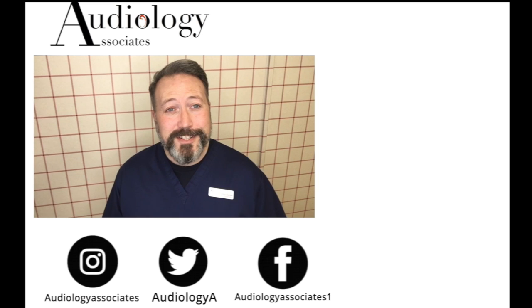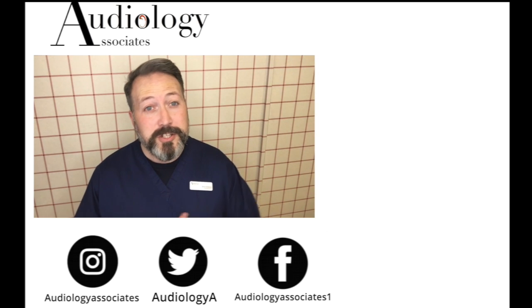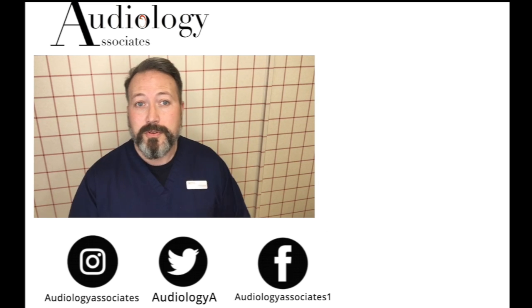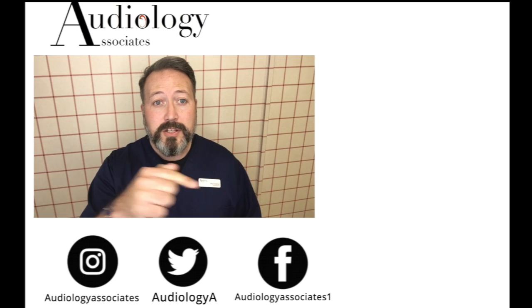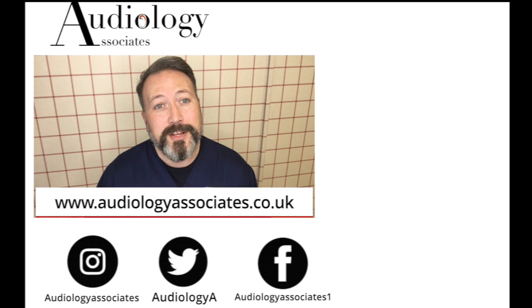Thank you very much for watching our video today. If you enjoyed the video, please like it. If you're not subscribed already and would like to, you can click the subscribe button. You can also check out more videos, follow us on Facebook, Twitter, and Instagram, and check our website if you want to know a little bit more. As always guys, until the next time — take care.